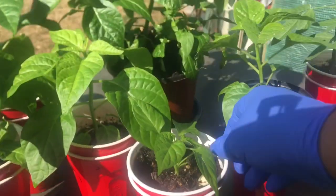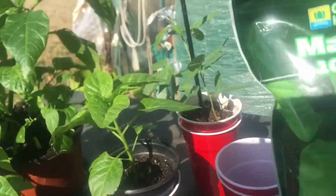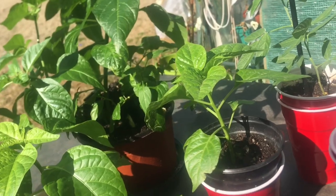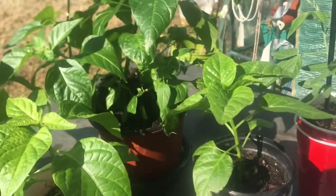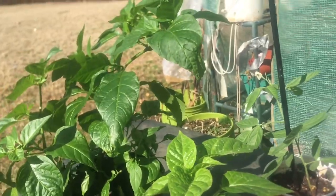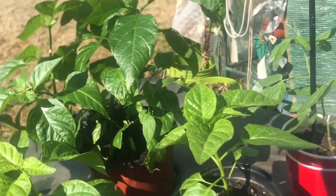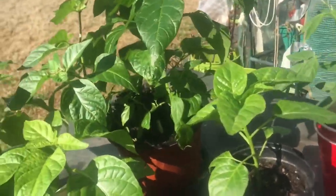Now, why do I put them in these cups? I use Maxi Grow on my plants, or I use the General Hydroponics liquid. The liquid plants are inside the little greenhouse and I've shown how I use the liquid in other videos. This powder here is about two-point-something pounds and it lasts a long time - I just use this for now and it helps them to grow.